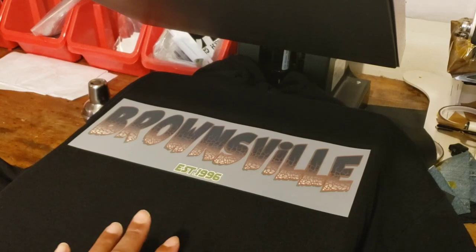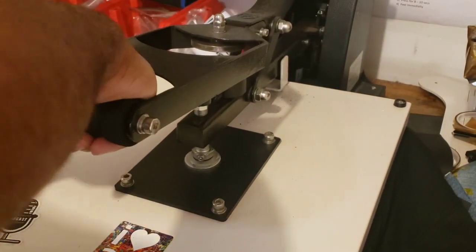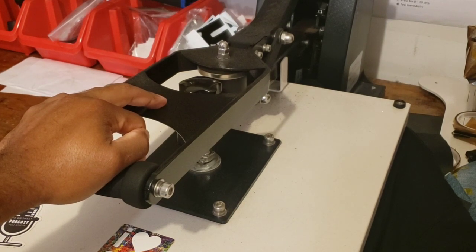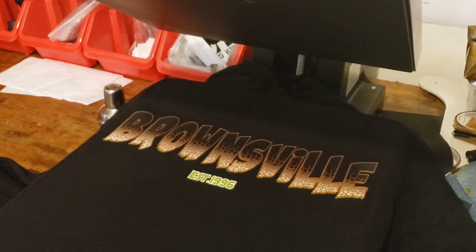This is a full color hot peel transfer from Super Color. I'm doing it for a customer — they wanted a hoodie in the summertime, but hey. It calls for 320 degrees, 15-second application. Let's get right into it. Lift right away, peel — no problem, everything's beautiful, nice and smooth.